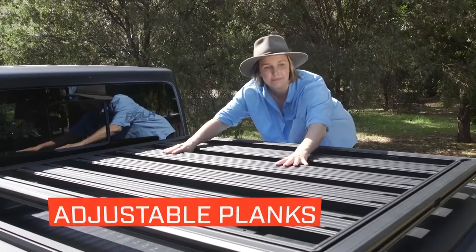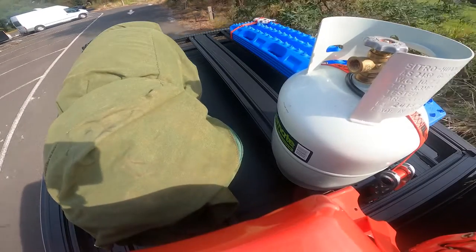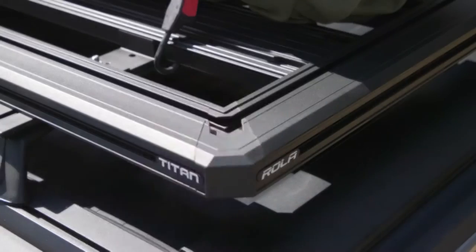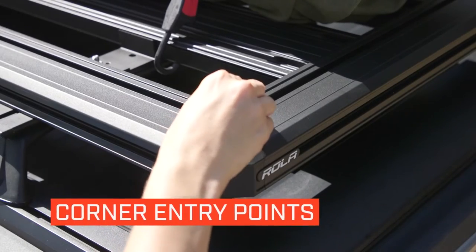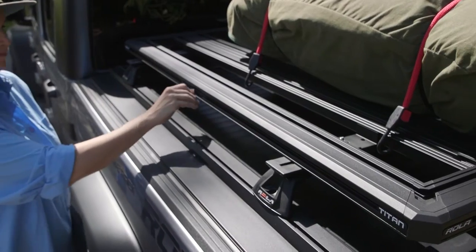The adjustable plank spacing gives you flexibility and ensures you can carry even the trickiest loads. The ability to purchase online enables you to get out on the road quicker. Each corner has integrated entry points and the planks are designed with the ability to attach a hook underneath, eliminating the need for eyelets.